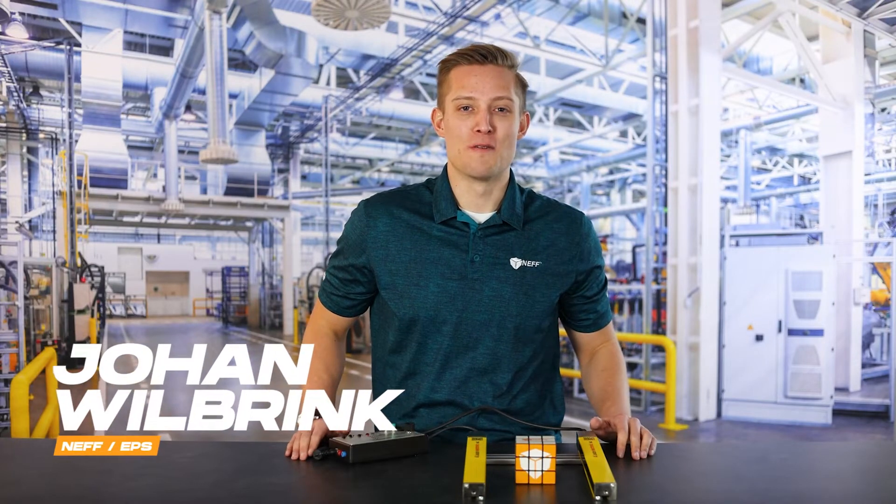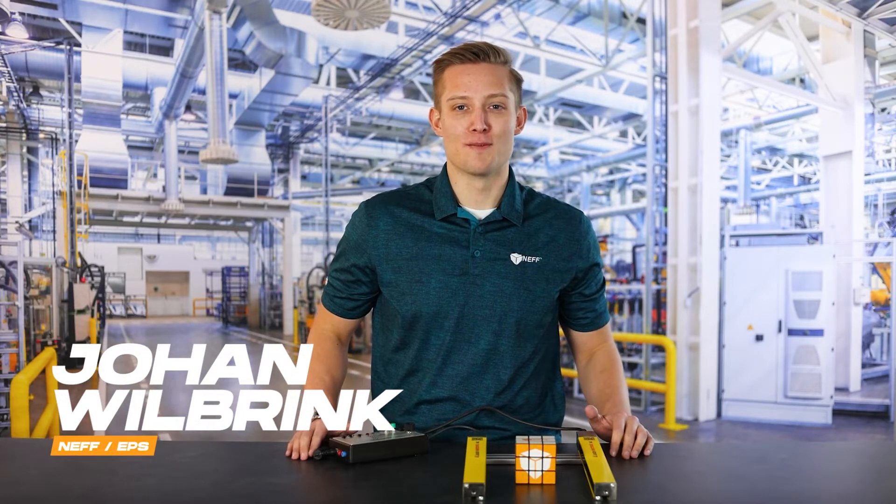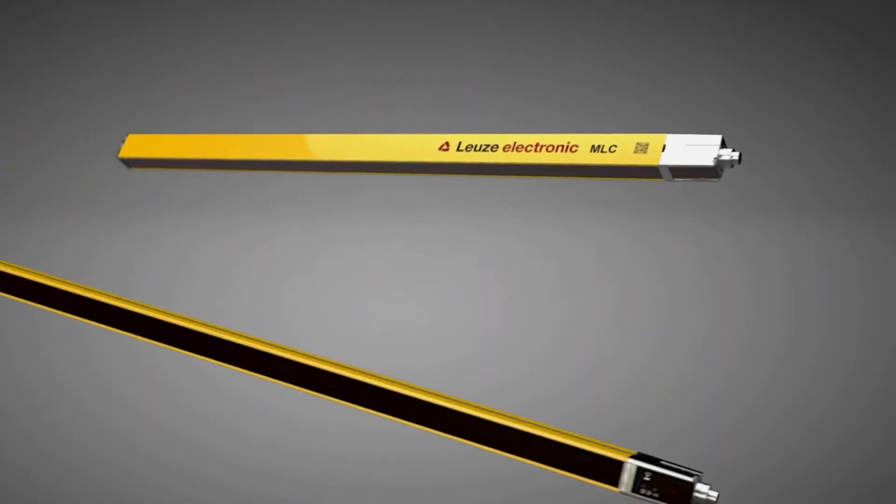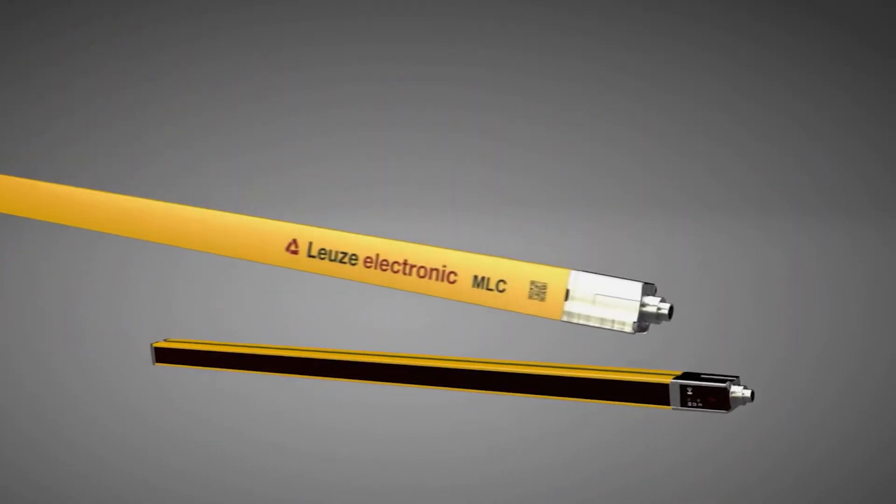What's up everybody? I'm Johan Wilbrink and I'm with Neff Automation, and today I want to talk to you guys about Leuze's MLC 500 series light curtains. These light curtains are made locally in New Hudson, Michigan with great functionality and capabilities.